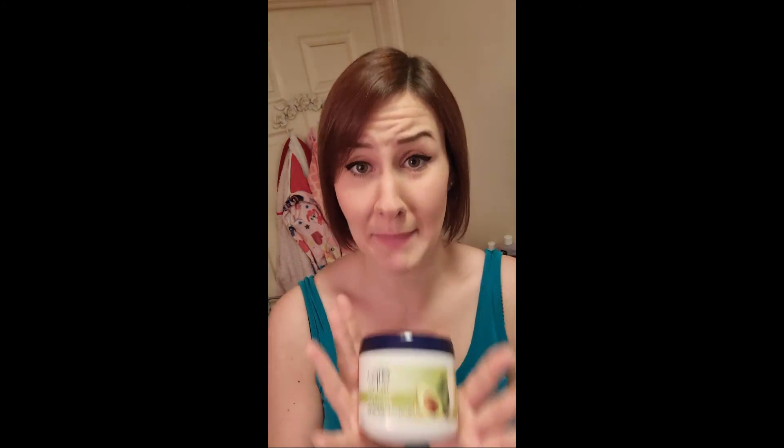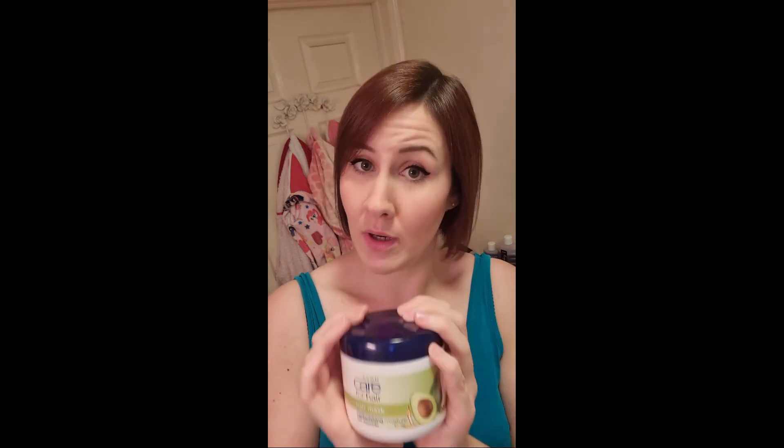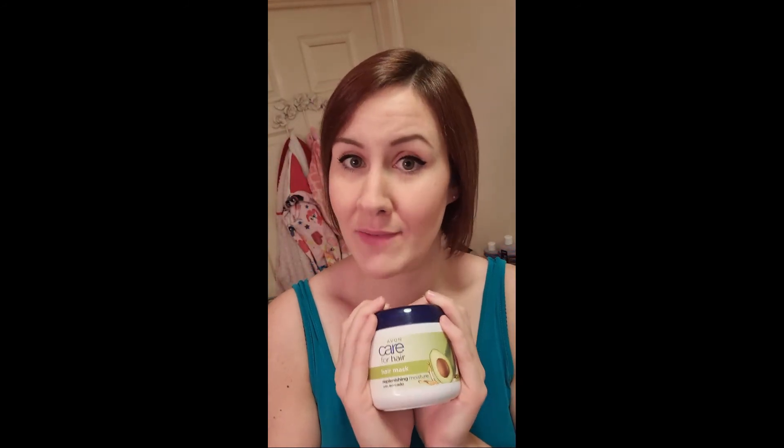So I absolutely love this mask for three pounds — that is amazing. I have no idea how many uses you'd get out of this, but from that one use it's like filled to the brim nearly, so it would last such a long time for three pounds. That is an absolute bargain. I seriously recommend this hair mask — I suggest you all go out and try it. Obviously if you're allergic to avocado then probably not a good idea, but I 100% recommend this. Thank you all for watching, I hope you enjoyed this review and I will see you again in the next one. Bye!